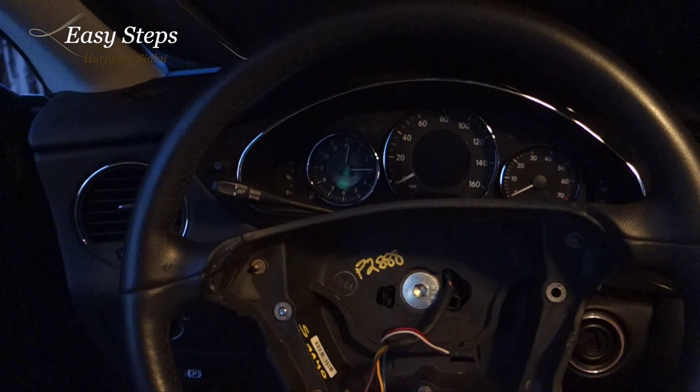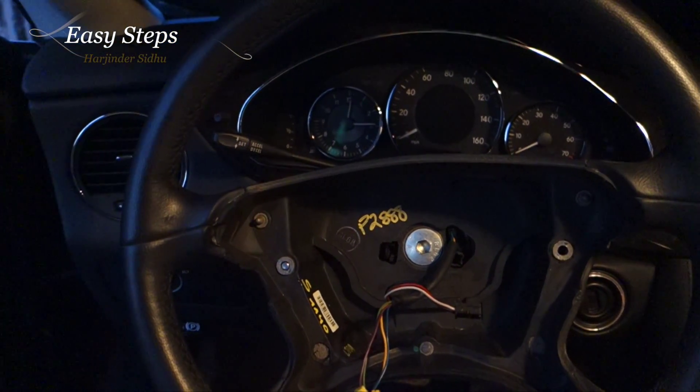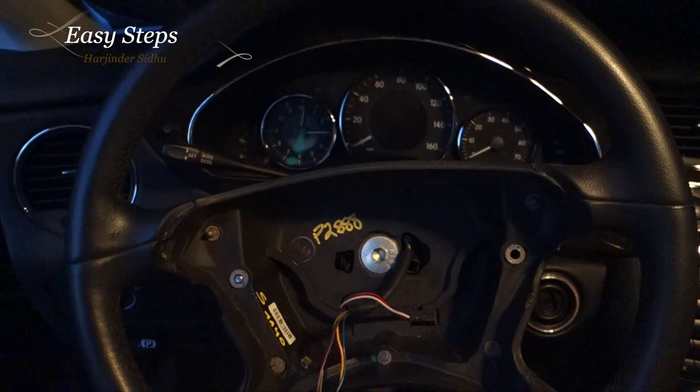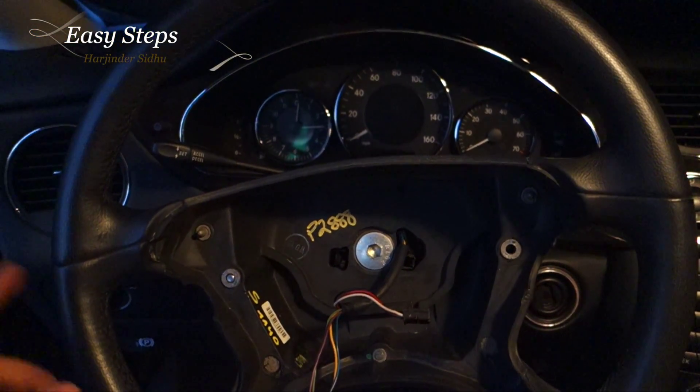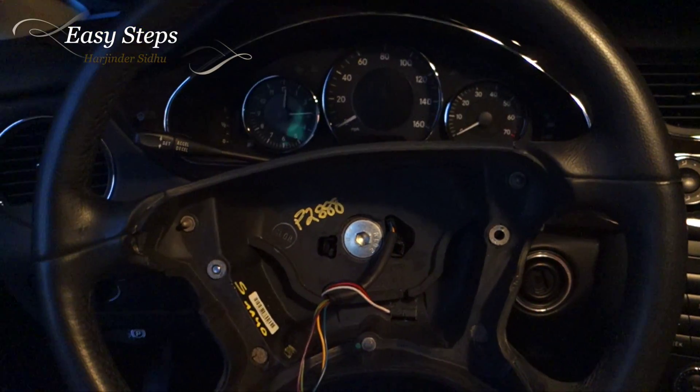When I took it to the mechanic they were charging a lot of money to get it fixed. I went to the dealership and it was the same thing. I checked online and found a good deal — I got the steering wheel and the airbag included with it and mounted the steering wheel back on.